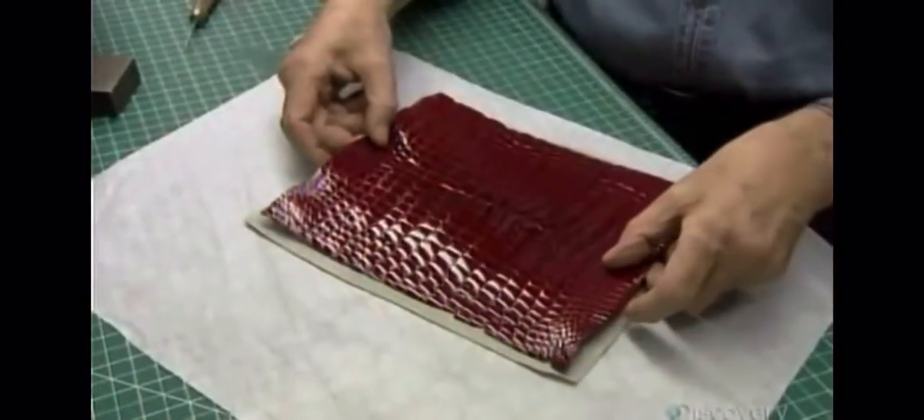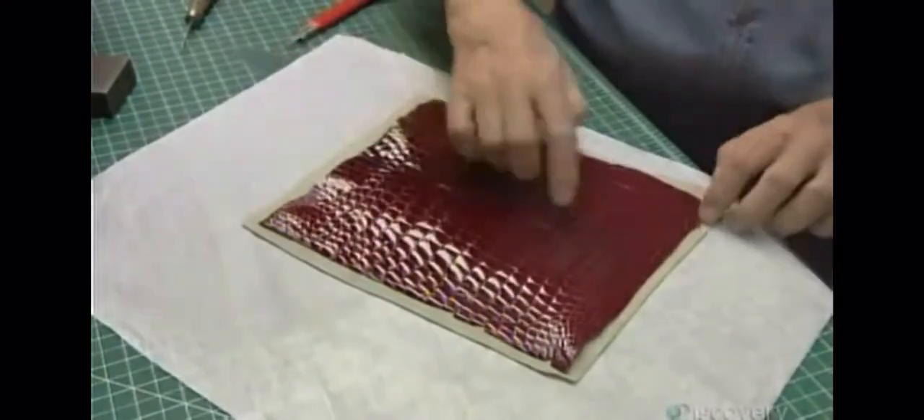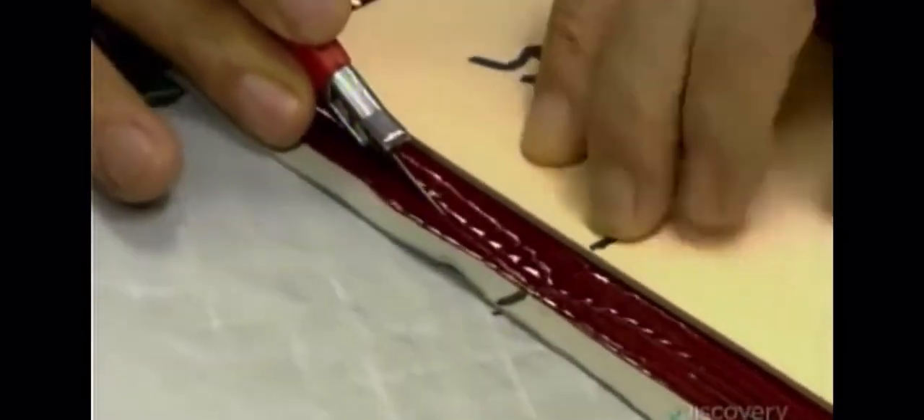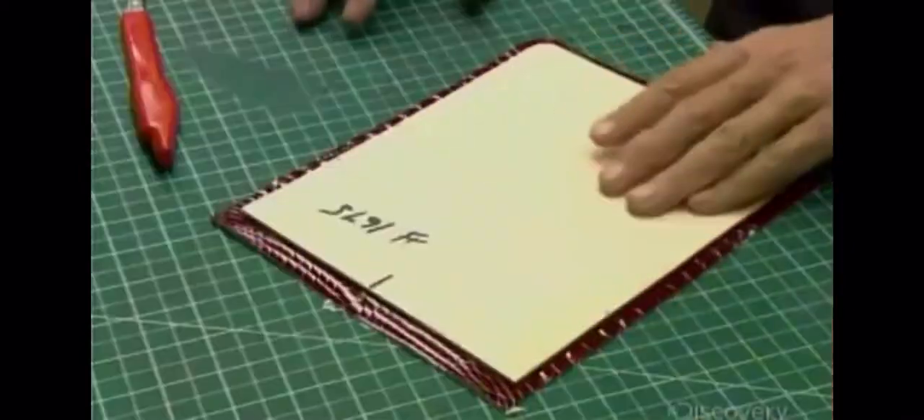They brush rubber cement on the back of the skin and apply it to a thin piece of leather called a pliver. This will keep the Bombay from flattening over time. Then he cuts off the excess skin, creating a turning-in.